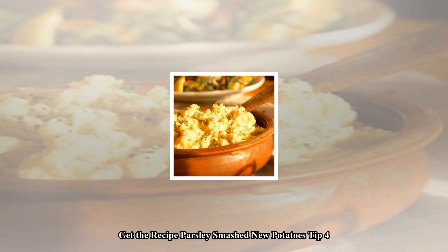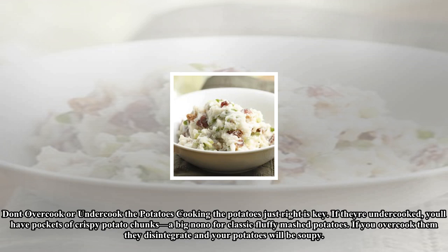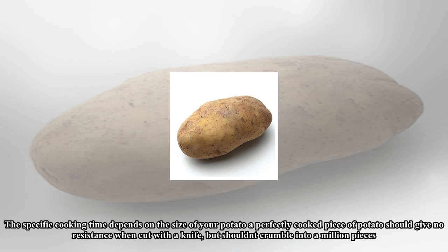Tip 4: Don't overcook or undercook the potatoes. Cooking the potatoes just right is key. If they're undercooked, you'll have pockets of crispy potato chunks — a big no-no for classic fluffy mashed potatoes. If you overcook them, they disintegrate and your potatoes will be soupy. The specific cooking time depends on the size of your potato. A perfectly cooked piece of potato should give no resistance when cut with a knife, but shouldn't crumble into a million pieces.